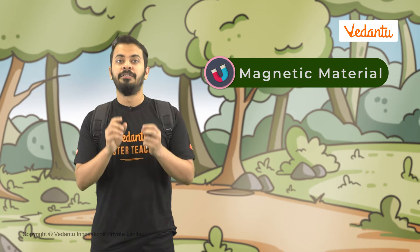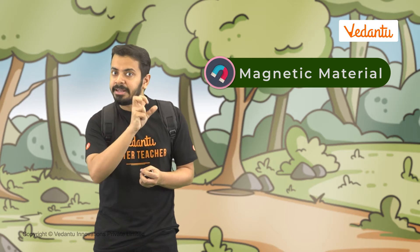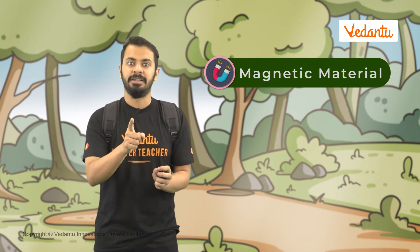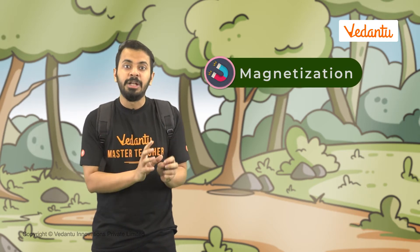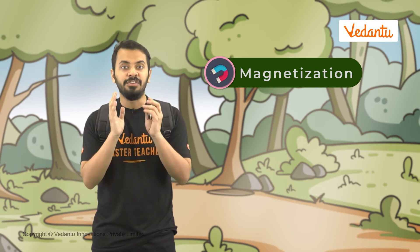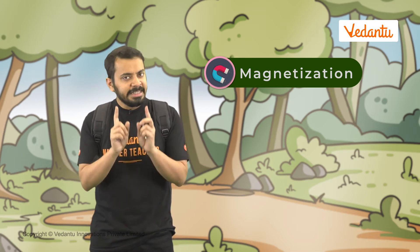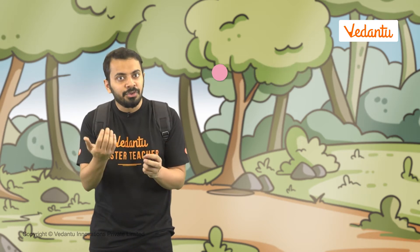But how are these magnets made? What are the methods? To make a magnet, first we need to have a naturally occurring magnetic material — which is not a magnet. Then, by some external means, we convert this magnetic material into a magnet. This conversion is called magnetization. There are many ways to magnetize a magnetic material, but let's take a look at the simplest method. Let's magnetize this key to try this out.